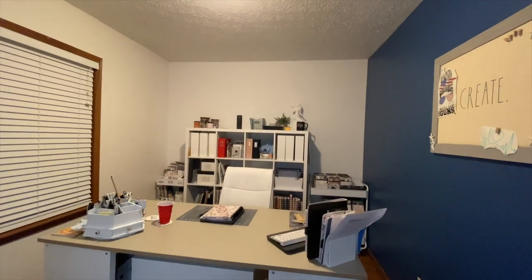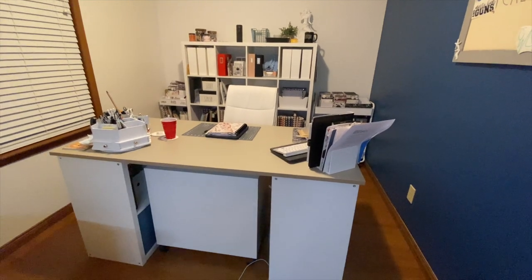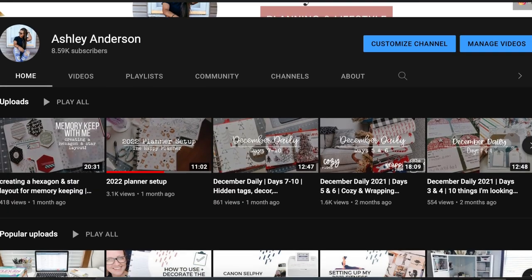So this is my craft room. We will be cleaning this room up and then I'll take you on a little tour of it. This is a series on my YouTube channel — I have a playlist set up for it.